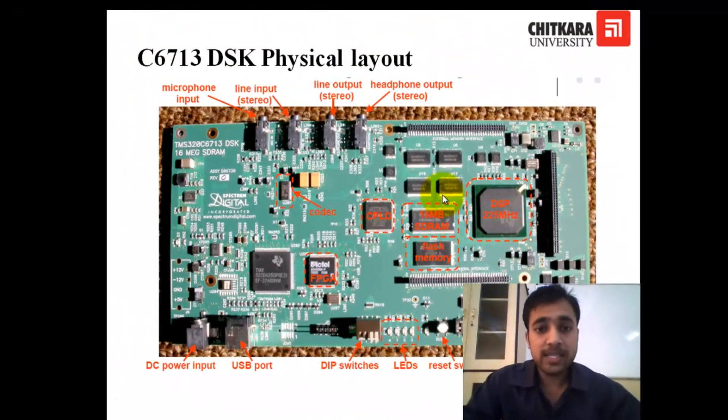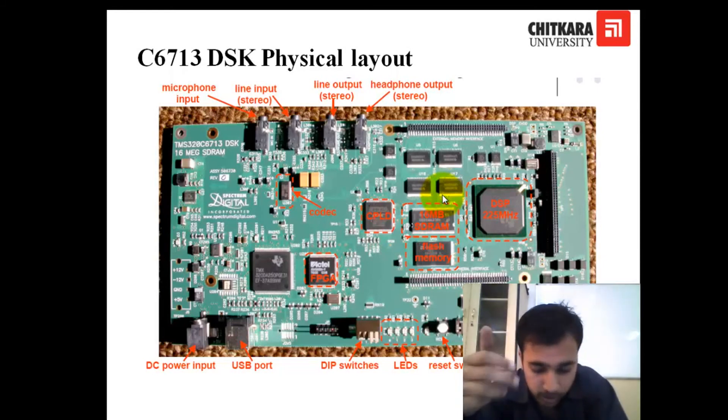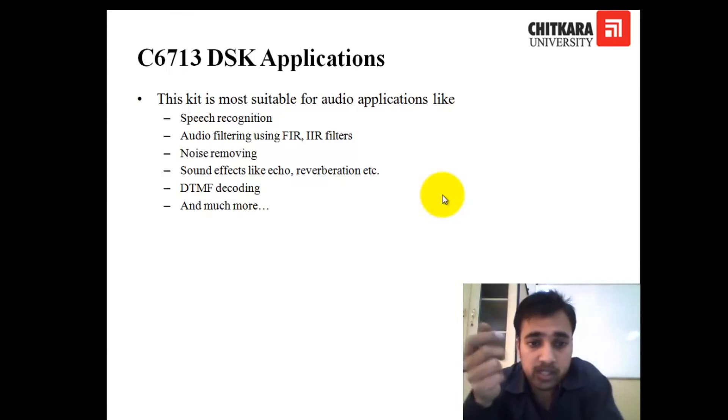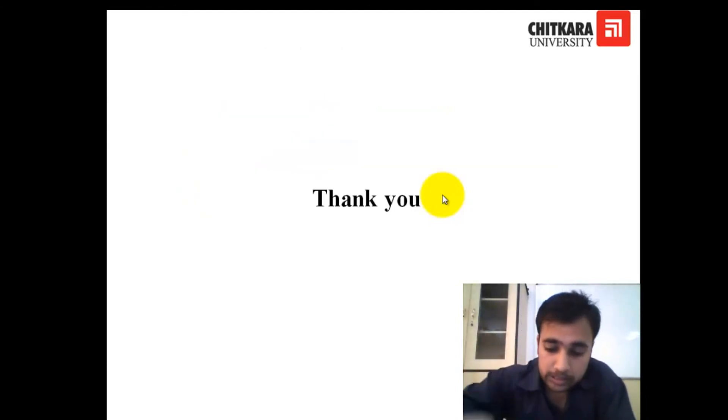So this was the quick look on the kit. In the next few lectures, we will set up new projects, and I will show you how to blink the LEDs and how to make new applications. This kit is most suitable for audio applications — like speech recognition, FIR filters, IIR filters, noise removal, sound effects like echo and reverberation, decoding DTMF signals, and much more. Okay, thank you.